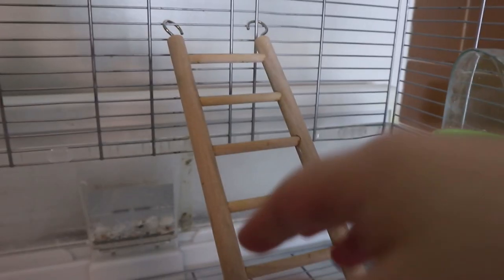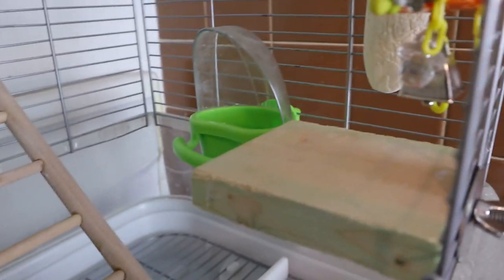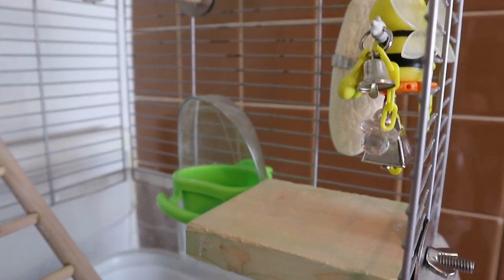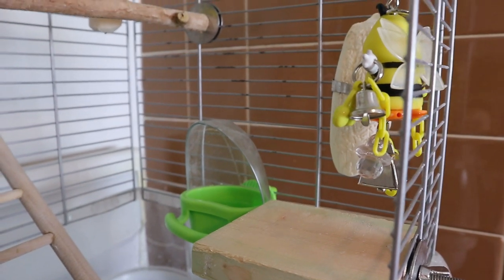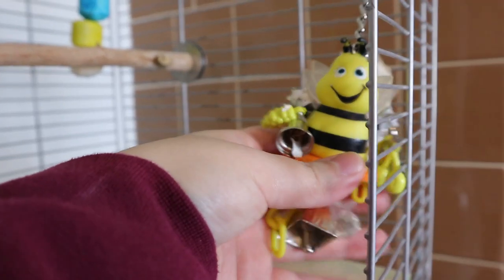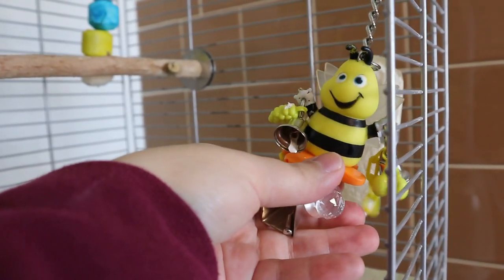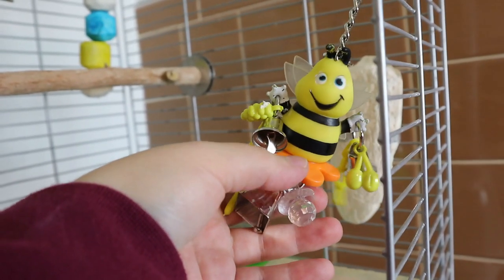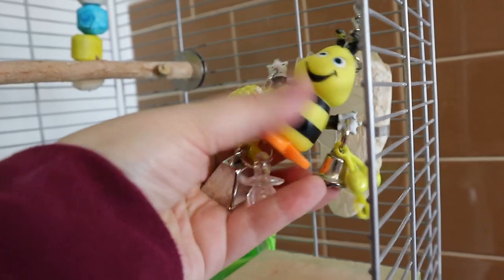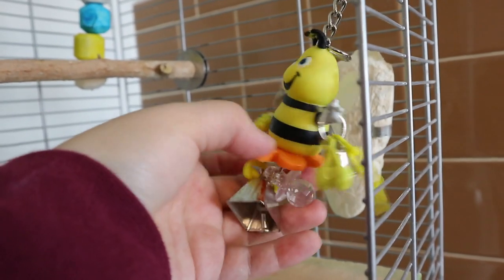Her cage is pretty much done but it's gonna be hard to film because it's small and kind of hard to rotate my hand, but I will try my best. This is the regular stairs I have for muffin, just in case she ends up falling down she can climb up. She has a water bowl, and I use this flat perch for muffin — she really likes them. Then we have this bumblebee toy, which is one of the toys that's not DIY.